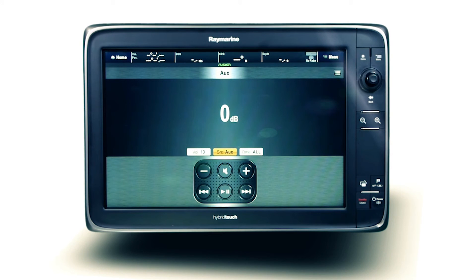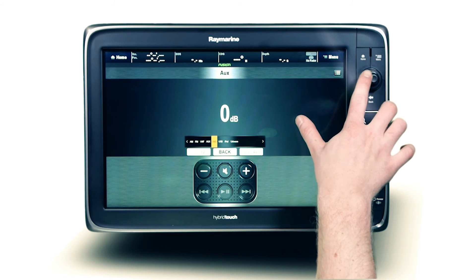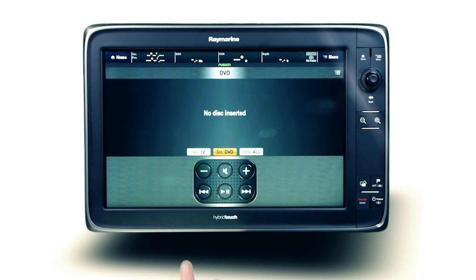To adjust the gain level, press the fast forward or rewind keys until the desired setting is reached. When utilizing an AV specific Fusion Ethernet ready stereo, FusionLink extends DVD or CD controls to the Raymarine display, with the video output shown on a connected television or monitor.